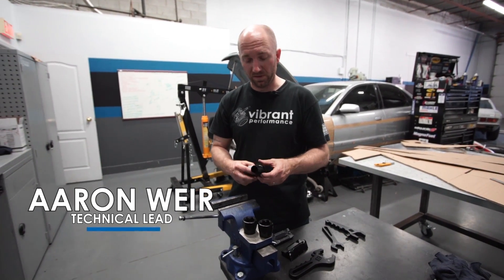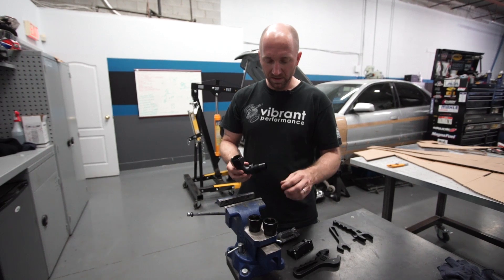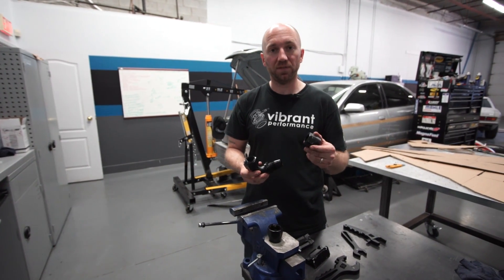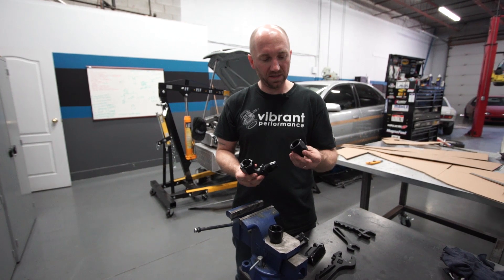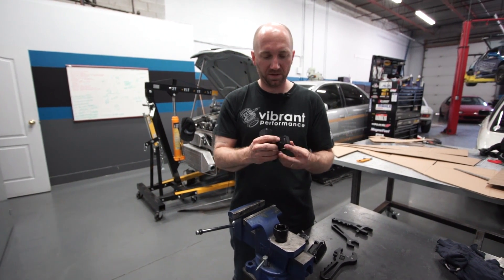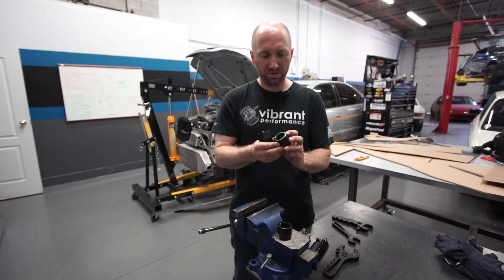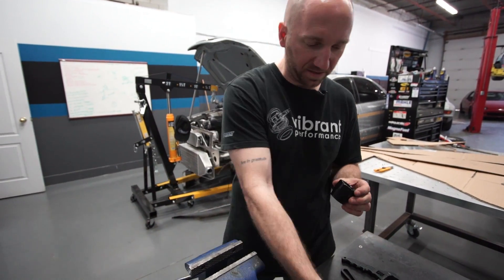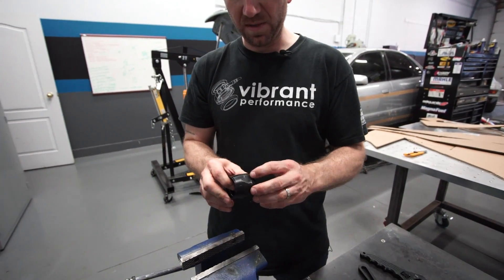Let's talk about assembling hose ends and using the proper tools to do so, so you get the best result. This is a hose end that was returned to us by a customer — they said they had an issue assembling it. You can see on that hose nut that there are clear marks on two sides from the jaws of a vise. Those are some pretty deep score marks.